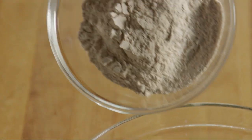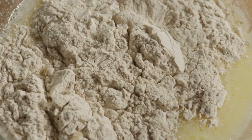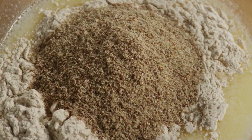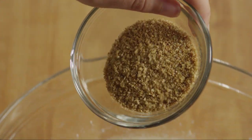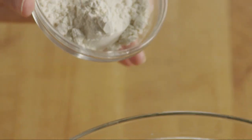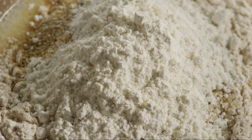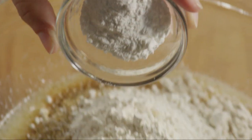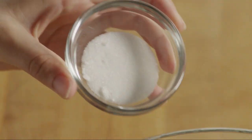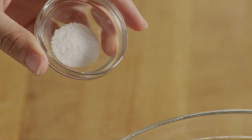Now we'll add one cup of whole wheat pastry flour, half a cup of flaxseed meal, a quarter cup of wheat germ, a quarter cup of all-purpose flour, four teaspoons of baking powder, one tablespoon of sugar, and a quarter teaspoon of salt.